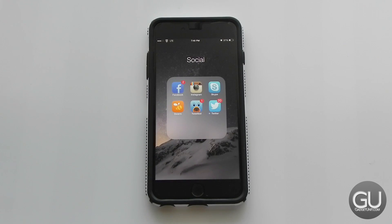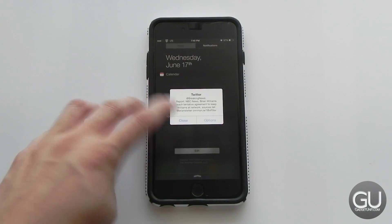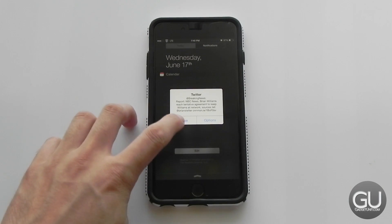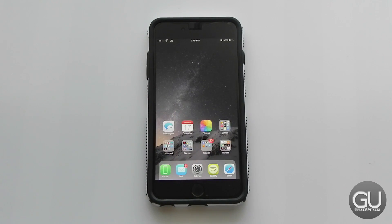In my social folder I have Facebook, Instagram, Skype, Swarm, TweetBot, and Twitter. The reason I have the stock Twitter app is because I use it for notifications — I follow certain accounts and get notified whenever they tweet, such as news accounts. If I pull down Notification Center there's an example right there — something about Brian Williams from NBC News. I used to use Fast for this but it's $20 a year, and since Twitter is free, you can see where that's going.